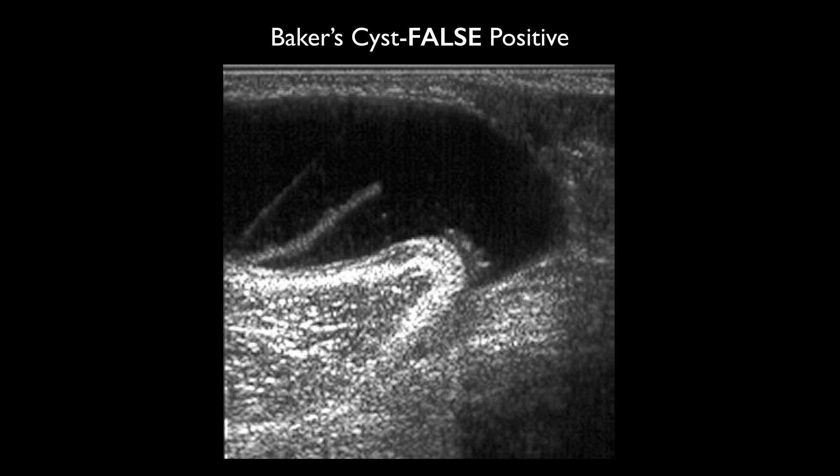As an example of a false positive: patients can have Baker's cysts in their popliteal area, and that can give a false positive for DVT, so just be aware of that.